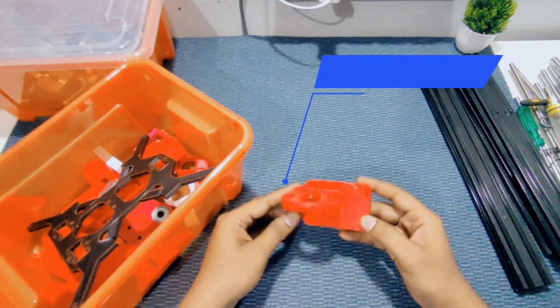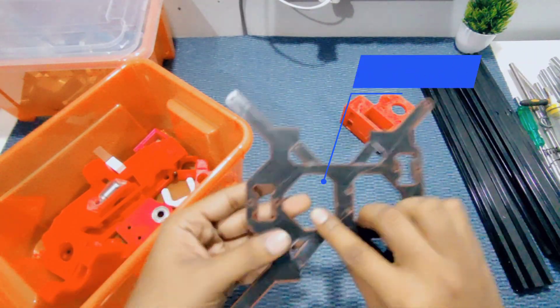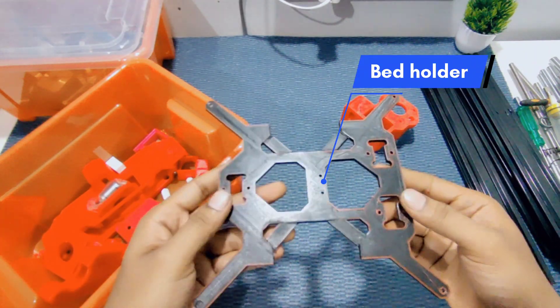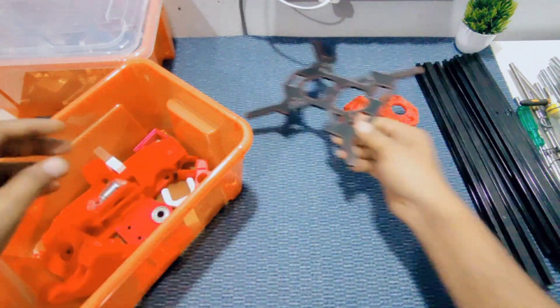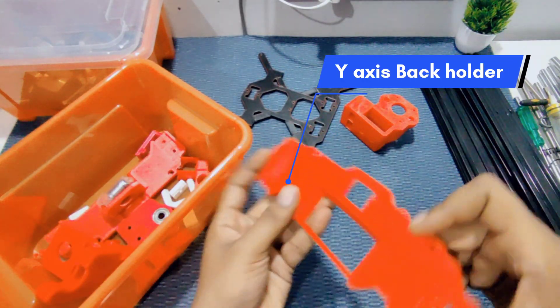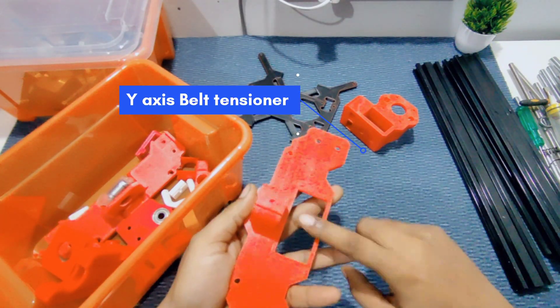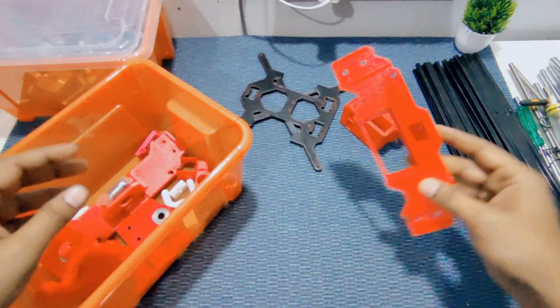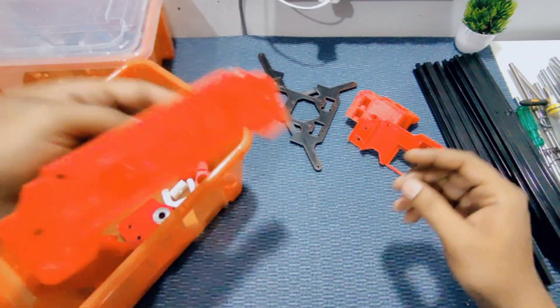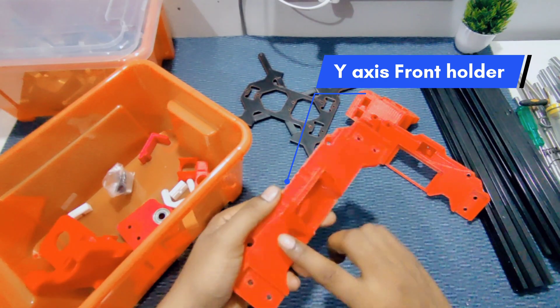This is the Z-axis motor mount, then the bed holder for the Y-axis, Y-axis holder back, Y-axis belt tensioner, and the power inlet socket. This is the Y-axis front along with the motor mount.